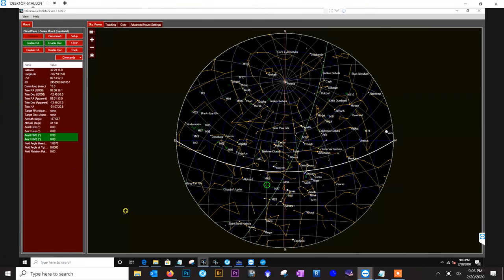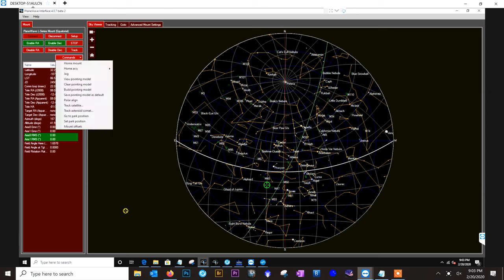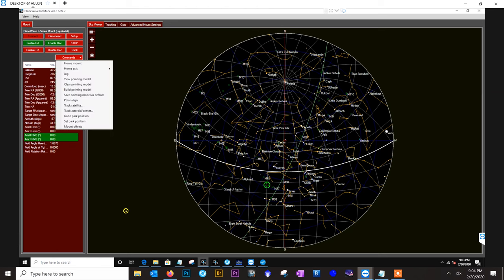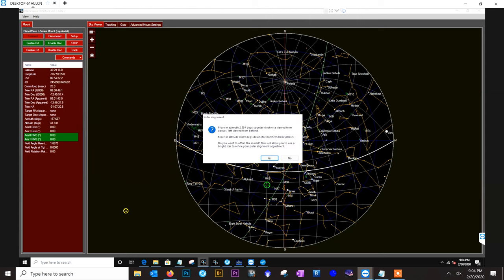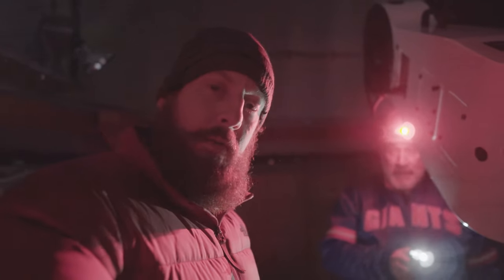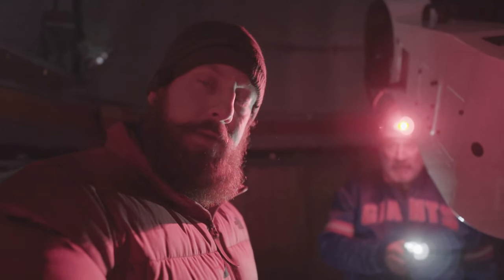We just finished building our pointing model. From View Pointing Model, we can see the system is 52 arc minutes to the south, so we need to raise it 52 arc minutes to the north. We are two degrees to the east, so we need to bring it two degrees to the west to correct. Our RMS pointing is two arc seconds of error. From here, we're going to click Polar Alignment to offset the model, and then mechanically loosen the bolts on the wedge to adjust both azimuth and altitude.